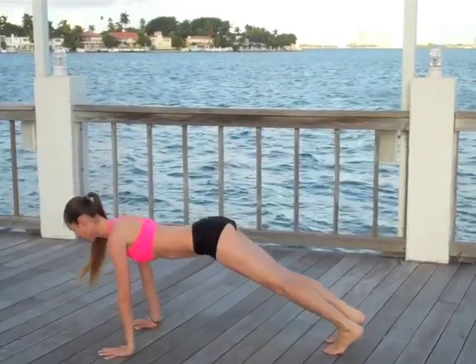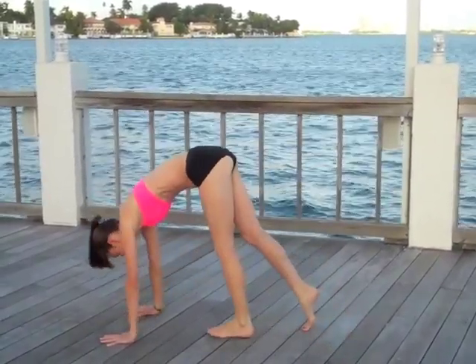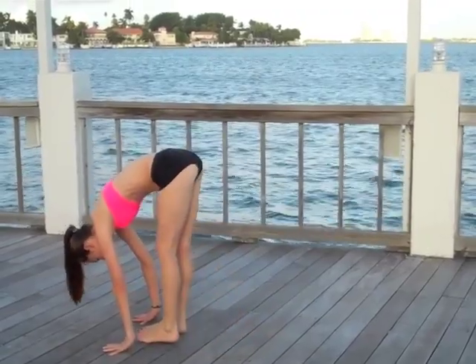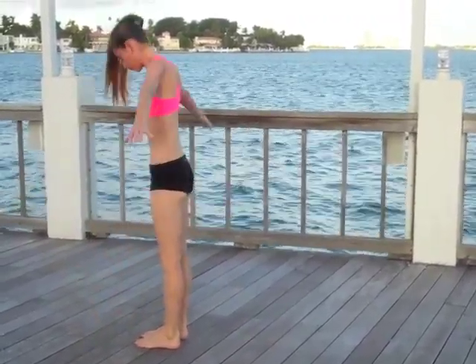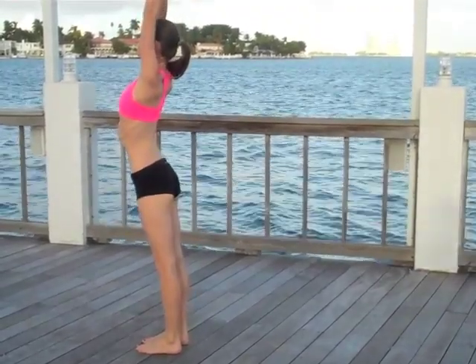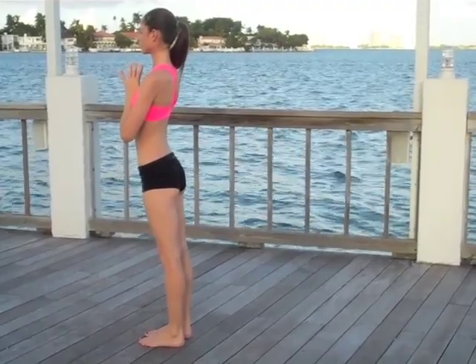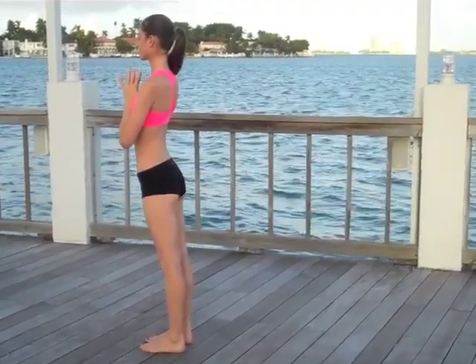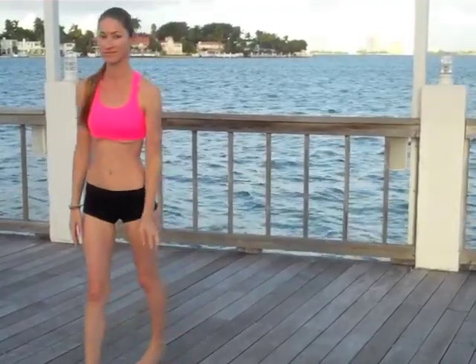When you're ready, tuck the toes, lift straight up and back to your nice downward dog. Relax the heels, relax your head and shoulders. Softly walk the feet all the way up to your hands, soften the knees, roll up one vertebra at a time. Big giant inhale — take up all the space around you. Press your palms right in front of your chest and see if you can feel your heart pumping for you. That's it — great job, have an awesome day!